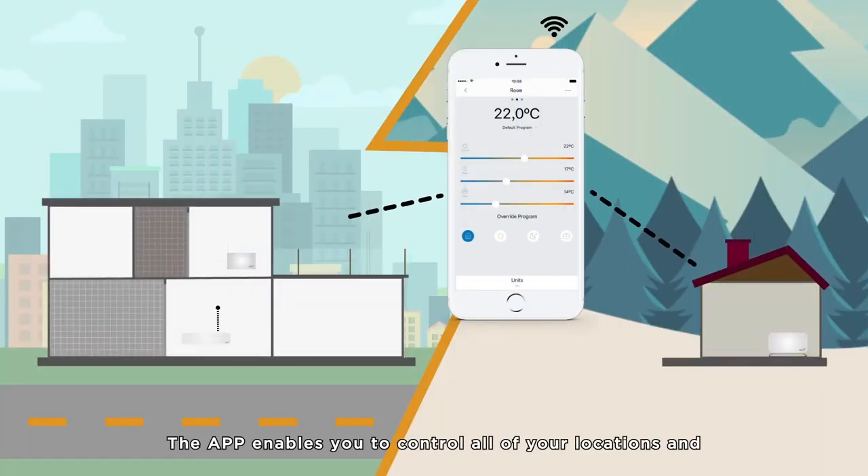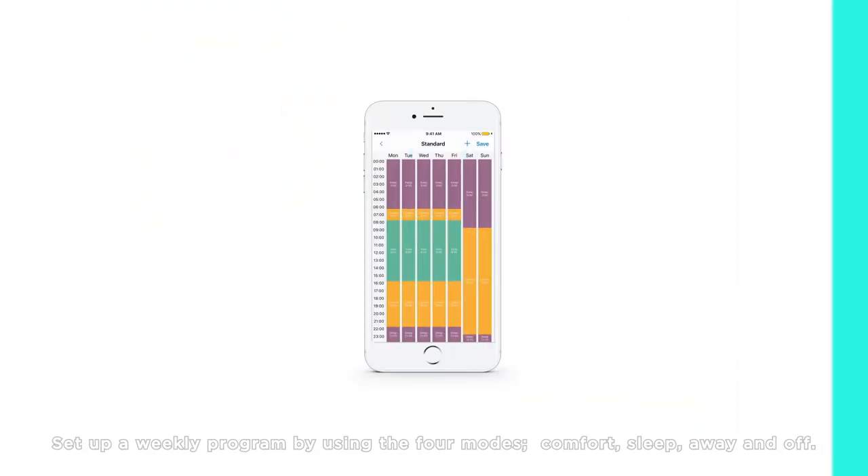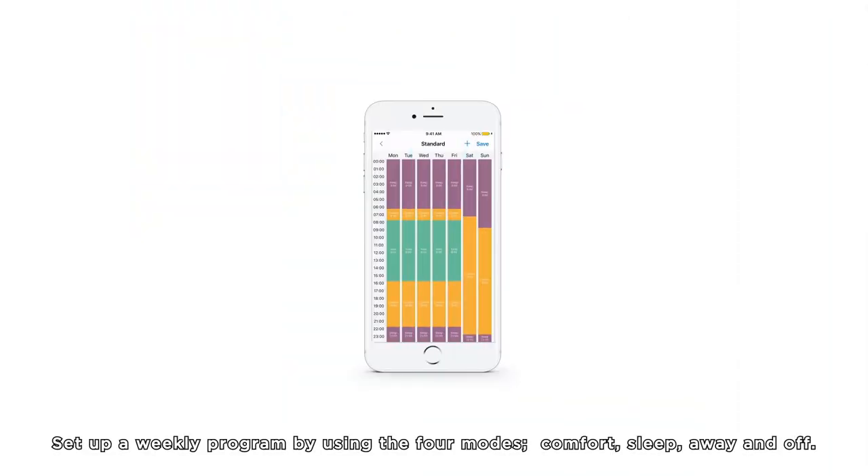The app enables you to control all of your locations and as many heaters as you want with the same user. Set up a weekly program by using the four modes.